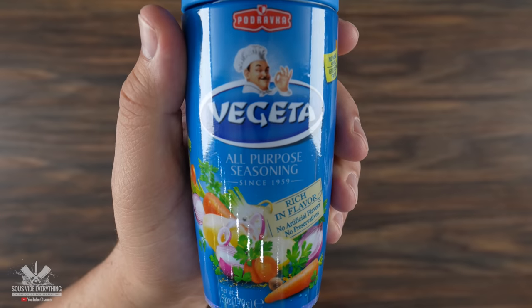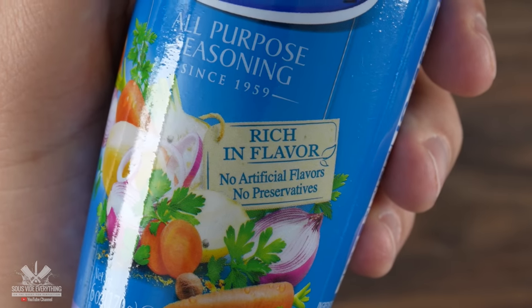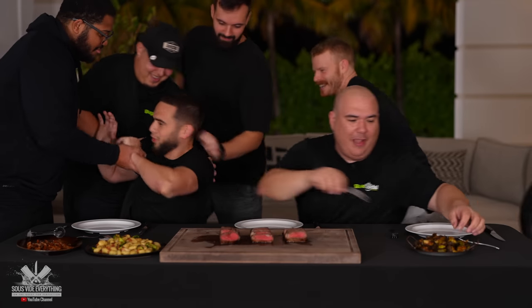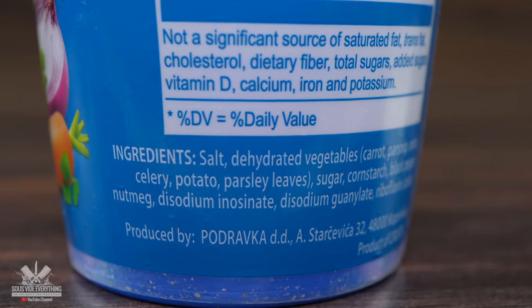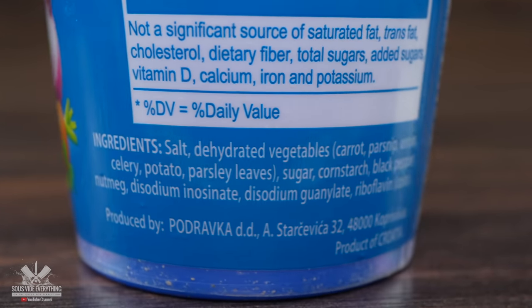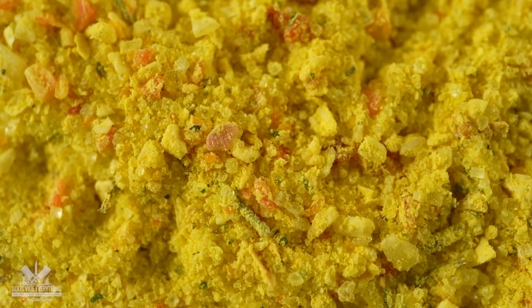My hope is that this will be amazing on some steaks. Check it out — no artificial flavors. It is a mixture of vegetables and spices, which is perfect. But if you take a look at the ingredient list, the main one is salt, so I've got to be really careful not to make it too salty. Hopefully this is going to make the steaks incredible. Well, let's find out.